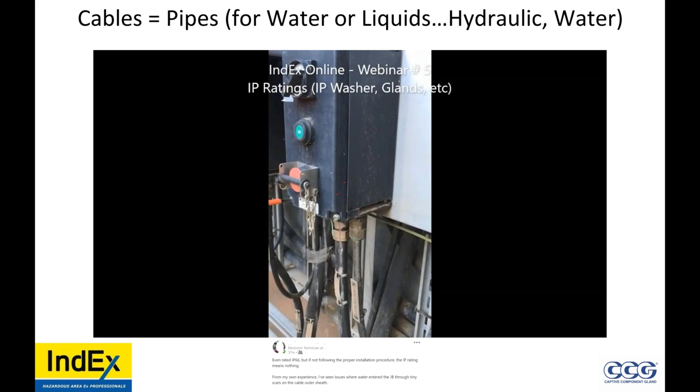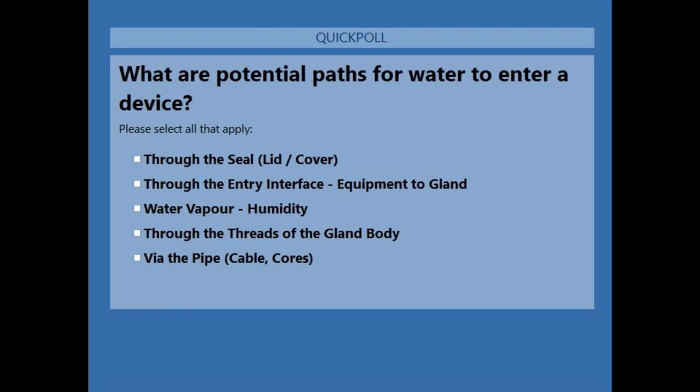Now I'm going to raise a poll here. What are the potential paths of water into a device? This is multiple choice. What are potential paths for water to enter a device? 30% voted — I'm going to wait till this gets about 80%. If you can't see the videos when they're playing, they will be on the YouTube channel and you will get the link. 76% voted. That's multiple choice, guys.